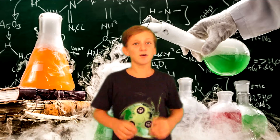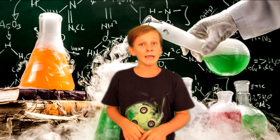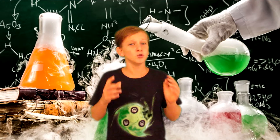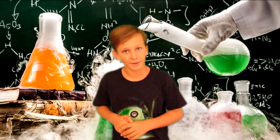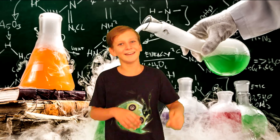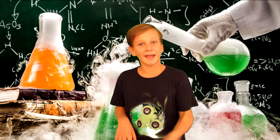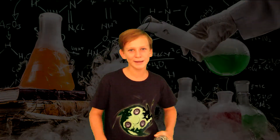All right guys, that was my five cool experiments you can do with water. I'm really curious to see if you've done any of these experiments — comment down below and share your opinions on how it went. If you enjoyed watching this video, hit it a like, comment, and subscribe. Thanks for watching guys, see you next week — peace!